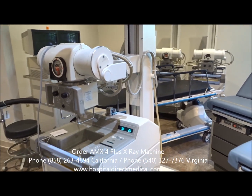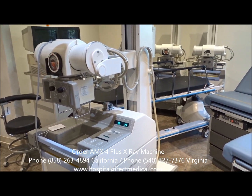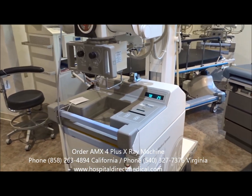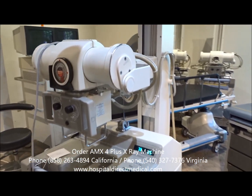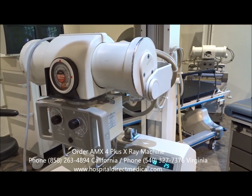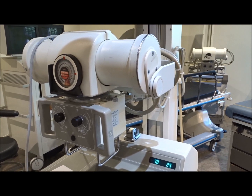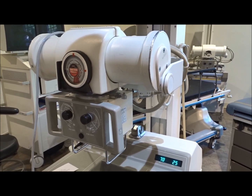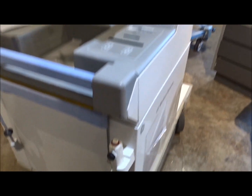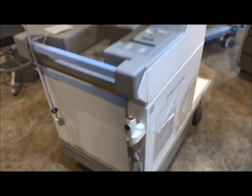We've got quite a few different AMX 4 Plus machines in stock right now. If you're looking for portable x-ray equipment including the GE AMX 4 Plus, give us a call for more information. These refurbished units will be biomed certified, patient ready, and ready to go into service. They are used in hospitals around the United States and internationally — very easy to use and a very popular portable x-ray made by GE.